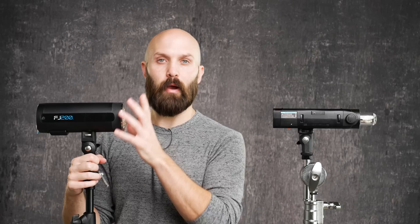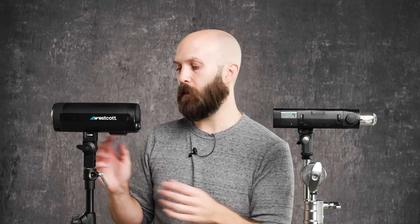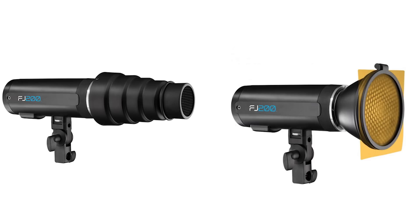The AD200 Pro's round head has magnetic attachments to shape the light. The FJ200 does have something similar — snoots, grids, and gels that attach either directly or in combination with the reflector. So it's not like the FJ200 has none of that functionality; it just doesn't have the same versatility as the Godox AD200 Pro.